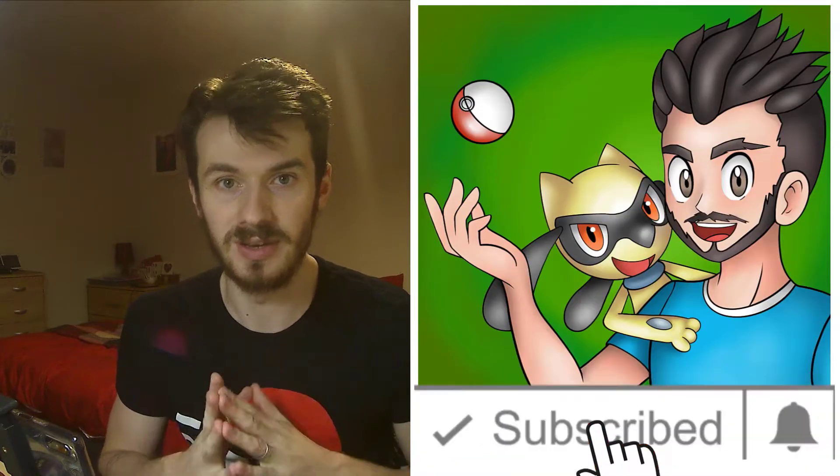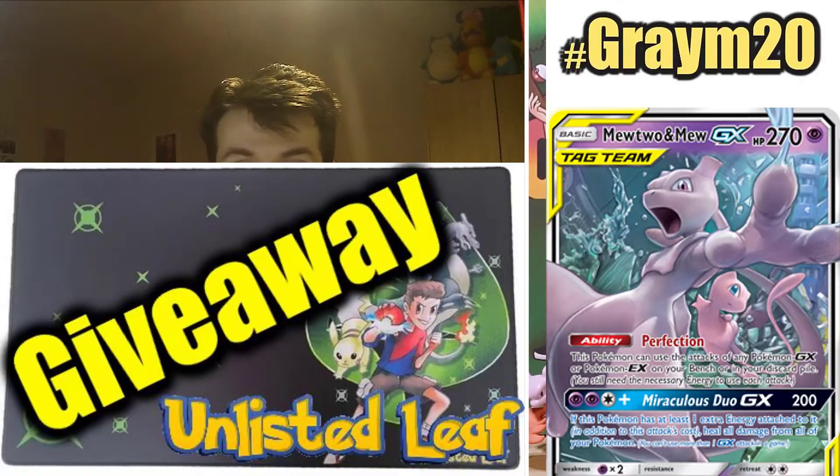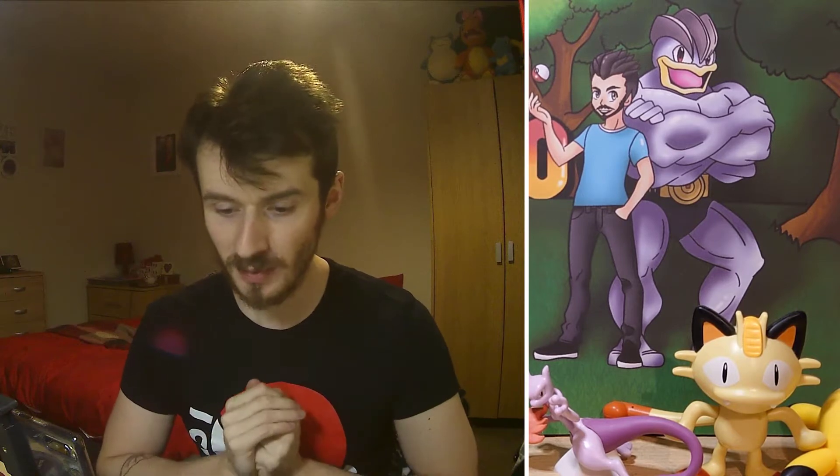Before we get into this, if you haven't already done so, remember to hit that like button and leave a comment on this video — let me know what you think. Also head over to the competition page because we are giving away a Leif Mat and an online Mew and Mew 2 GX card. Starting next month — I think it's Tuesday the 2nd of November — will be the draw, and we are doing another giveaway that month as well. We are going to be giving away a sealed product every month from now on, for as long as I can do it.